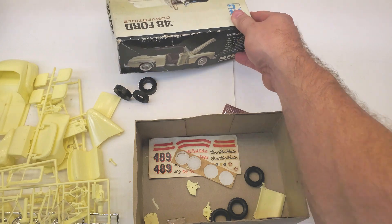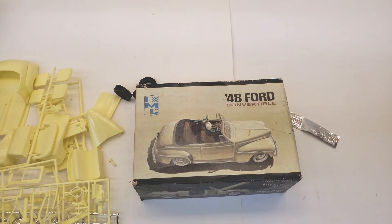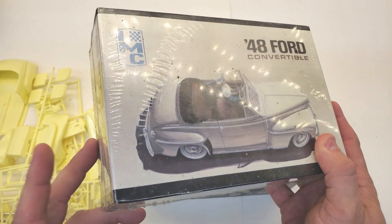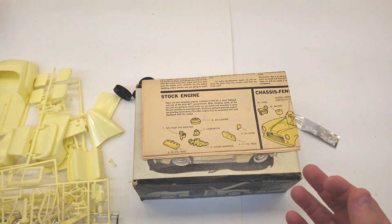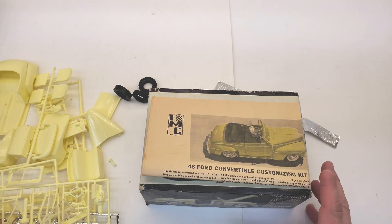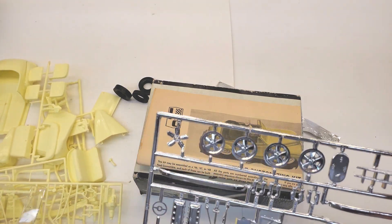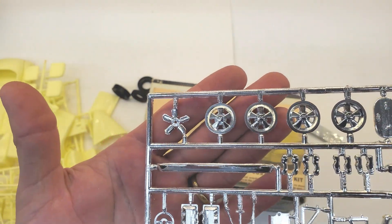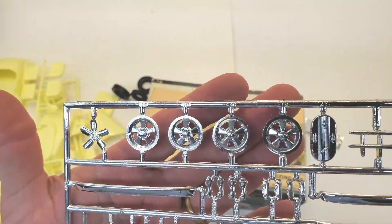Well hey guys, that is the box opening for the '48 Ford convertible that I was so excited to open, because I didn't want to bust the plastic on this one — and I'm not going to. This one's got everything in it; it doesn't even make a noise hardly when you shake it, it's so tight in there. I didn't even look at the wheels — custom wheels right there. 1965 styrene chrome wheel set. Very cool.